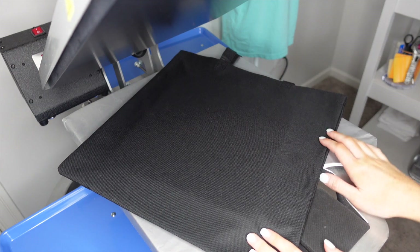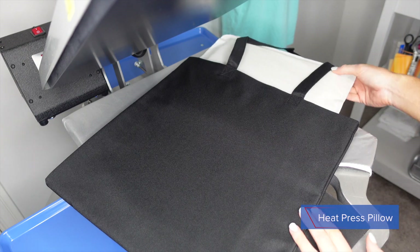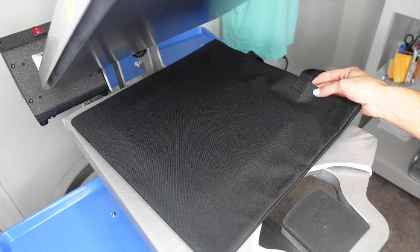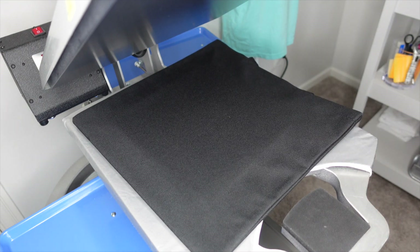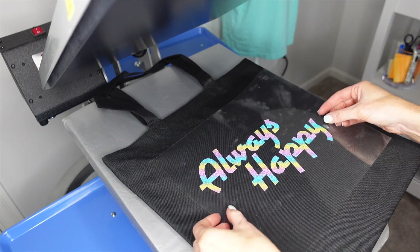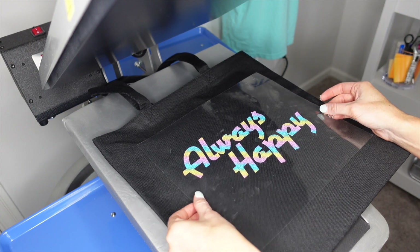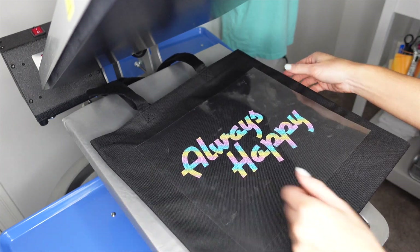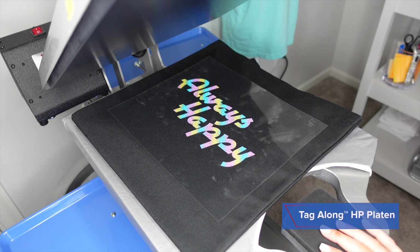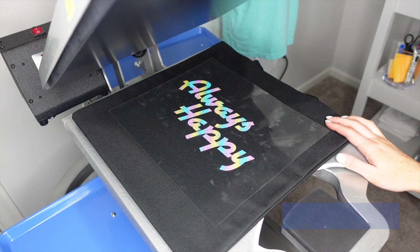Today we are using a tote bag with a pillow inside the middle, just because we didn't change out our platens and we want to make sure that our seams are off of the platen. We're going to set our design nicely in the center of the bag, and then turn it sideways since we are using our tagalong platen here.